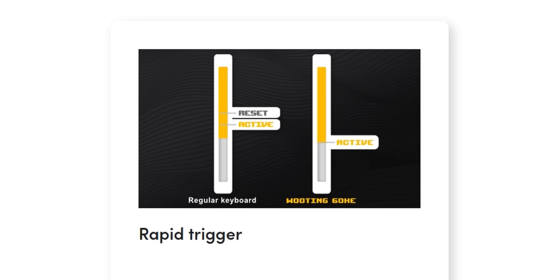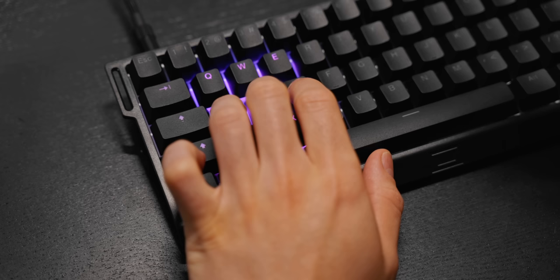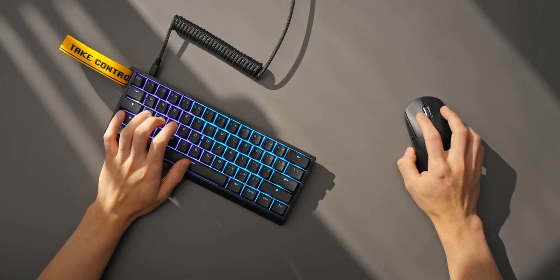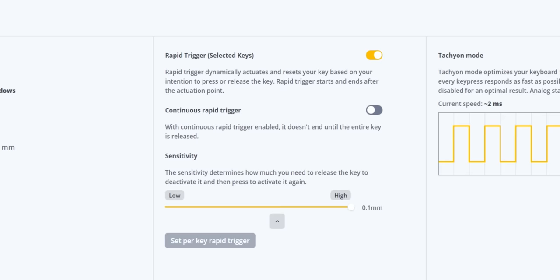With the Wooting, you can go even further with a feature called Rapid Trigger, which makes this feel completely different to any other gaming keyboard out there. Essentially, what Rapid Trigger does is reset the switch the moment it starts to be released. As soon as you begin lifting up, that switch becomes reset — it doesn't have to wait for two millimeters of keystroke travel or however much the actuation point is. Literally the instant you start lifting up your finger, that's when the switch is reset. With Cherry MX Red, for example, you'd have to wait for two millimeters of keystroke travel. With Rapid Trigger, you only have to release the key 0.1 millimeters for it to be reset, which is effectively instantaneous.